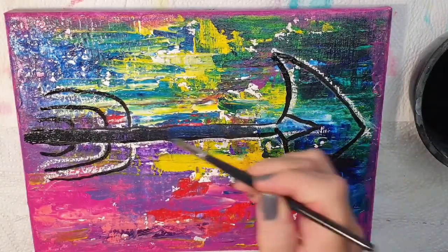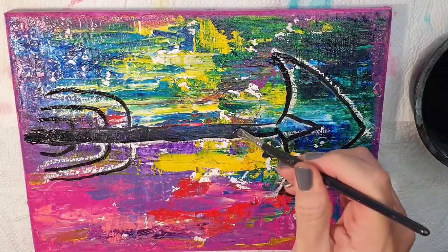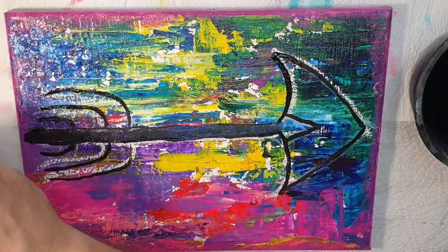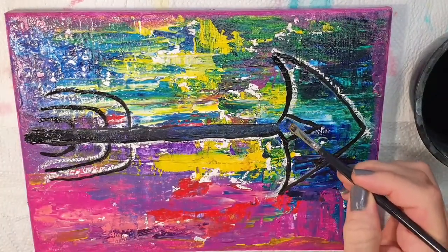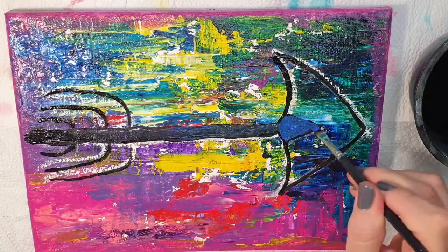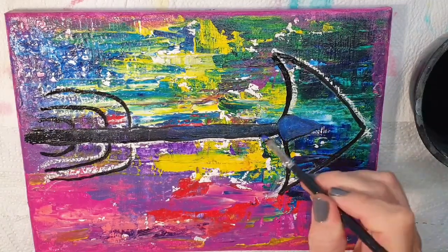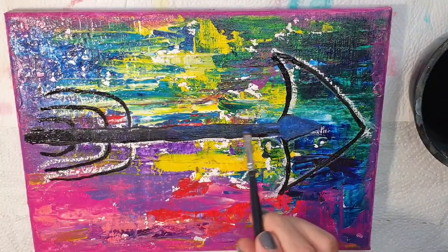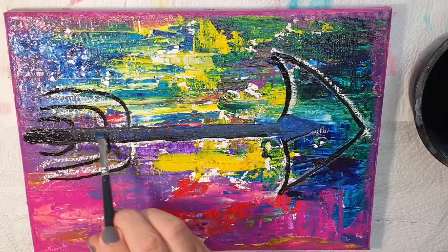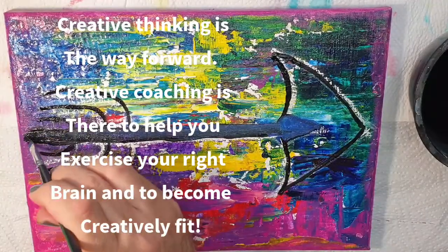As a creatively fit coach, I'm here to remind you that we are all creative. We are all artists when we are young — we enjoy coloring in, we enjoy drawing, and we have no shame around our artwork. We show it to everybody at every opportunity. And then somewhere along the line we put the crayons down and we engage with our schooling system that has removed creative development from the curriculum, which is so sad. So because it's not part of your education anymore, you're somewhat expected to continue your creative development on your own.